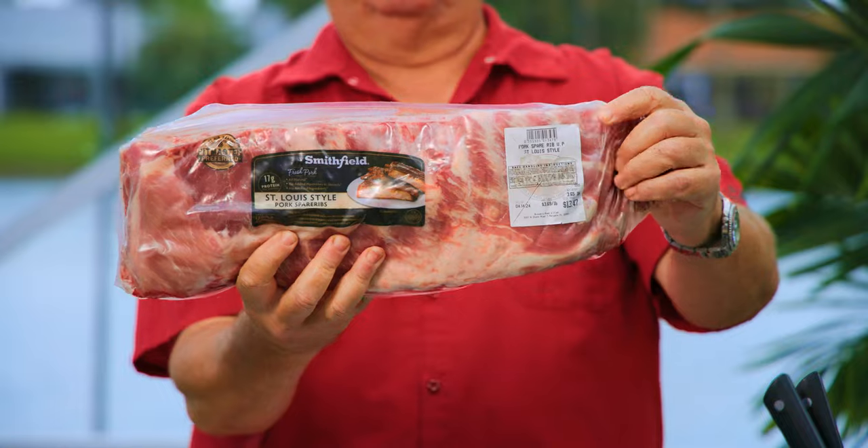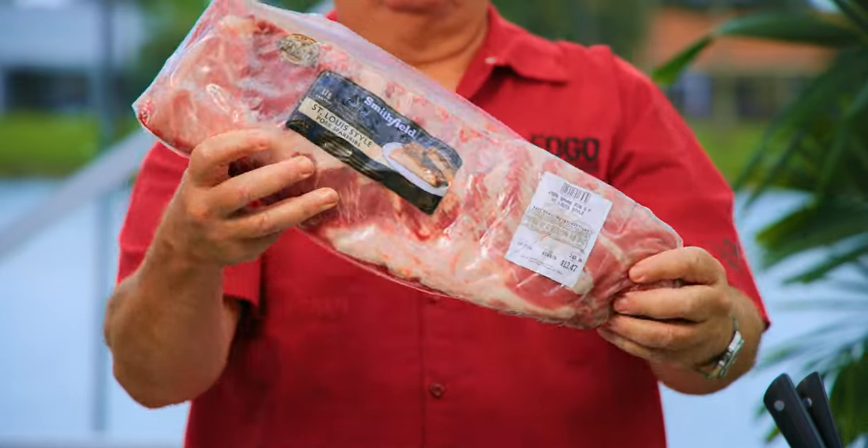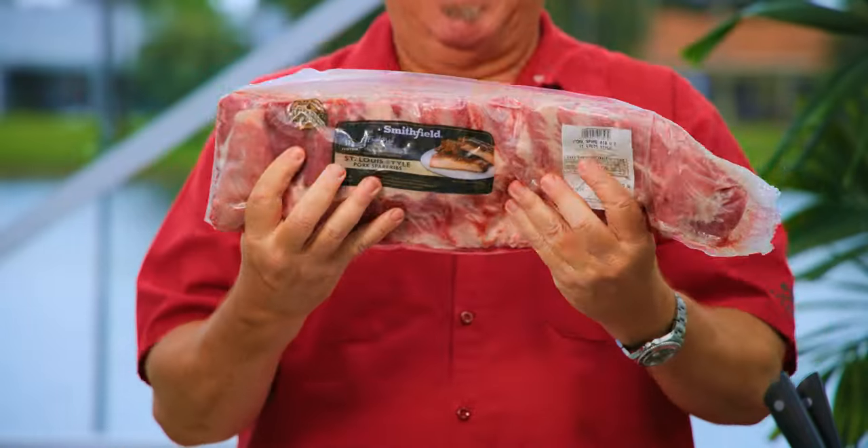For today's cook, we're going to be using these beautiful St. Louis ribs. You can use baby back ribs or St. Louis. I like St. Louis because they have a little bit more meat, but they're not quite as beefy as a spare rib. So, St. Louis for me.